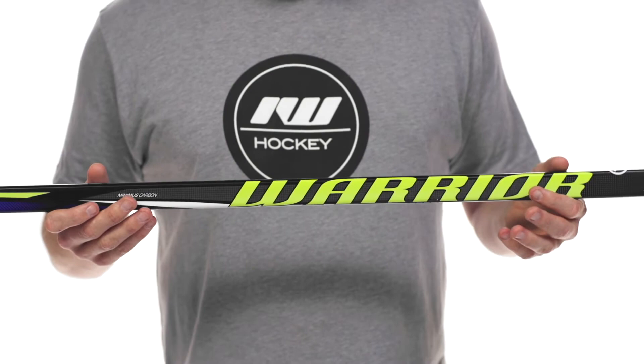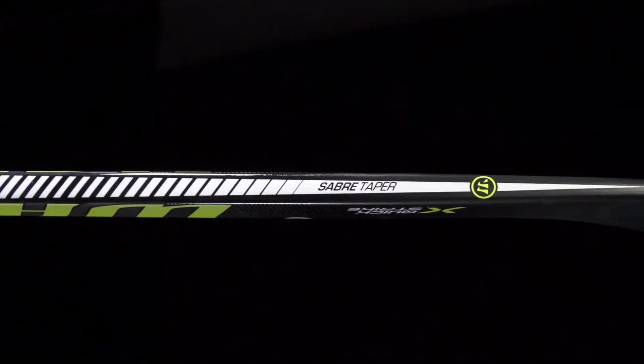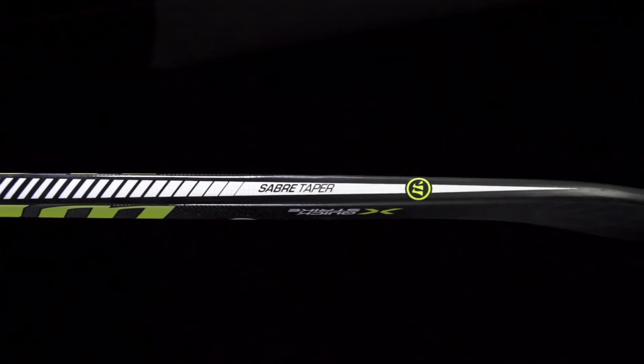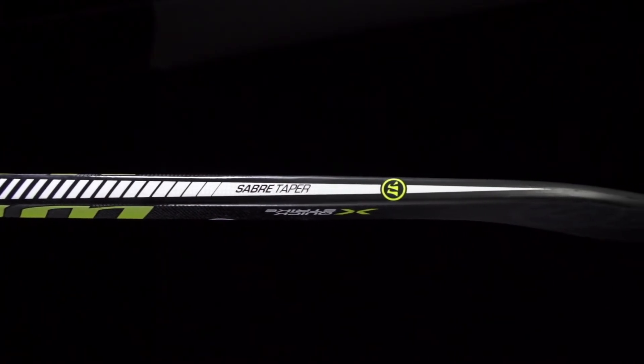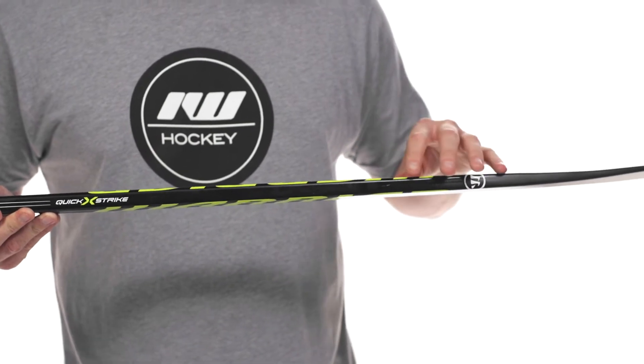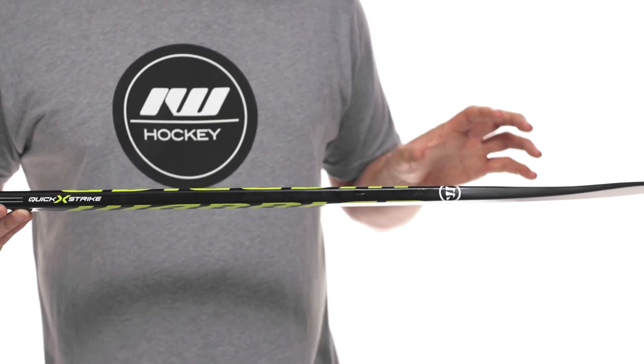Now into the kick point, we're gonna see a low kick point utilizing their new taper. This is gonna be higher than what we find in the QRL line, but the new Sabre taper is gonna have a very similar design. It just looks a little bit beefier than what you find on the dagger taper for the QRL series, and this was strategically done to give you better stability, more torsional stability for the bottom portion of the shaft.